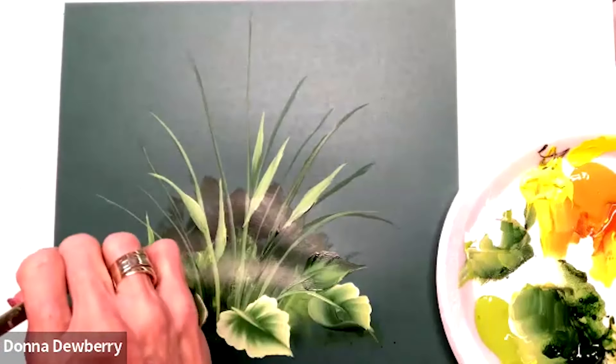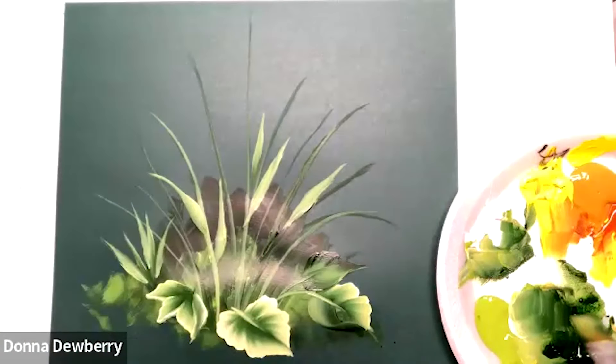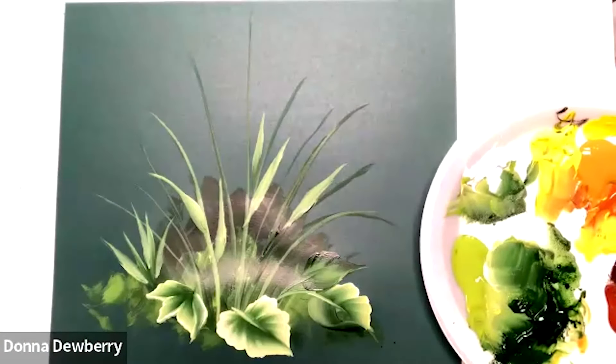I can turn it, lift, and you can go right over this area. Now look, I do have some floating medium — I keep putting my hand in that magenta. Sorry.